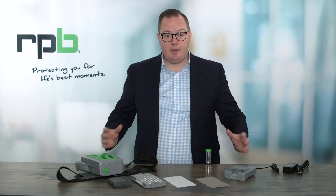Welcome. I'm Edward, the Training and Technical Sales Manager with RPB Safety. In this quick video, we're going to show you how to set up your PX5 PAPR system for attaching to your Z-Link Plus Welding Grinding Respirator.